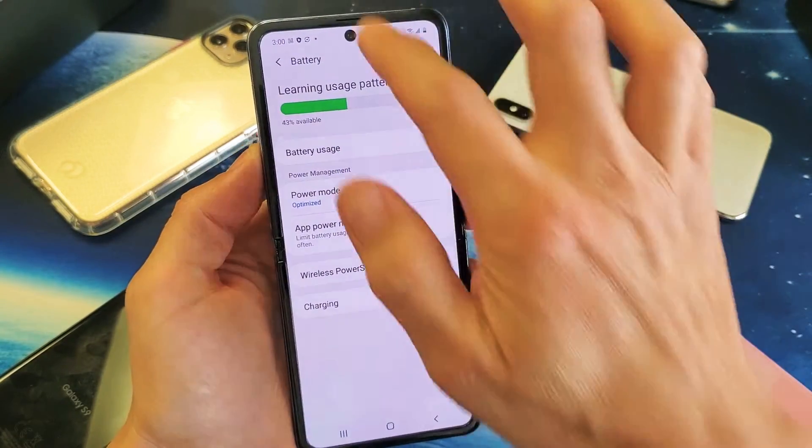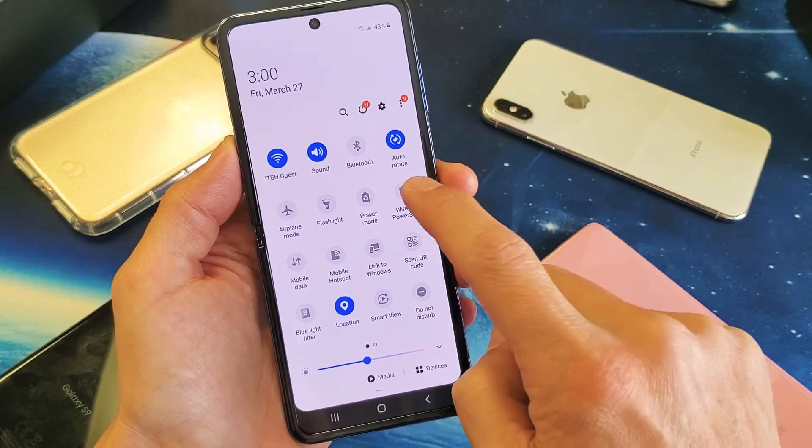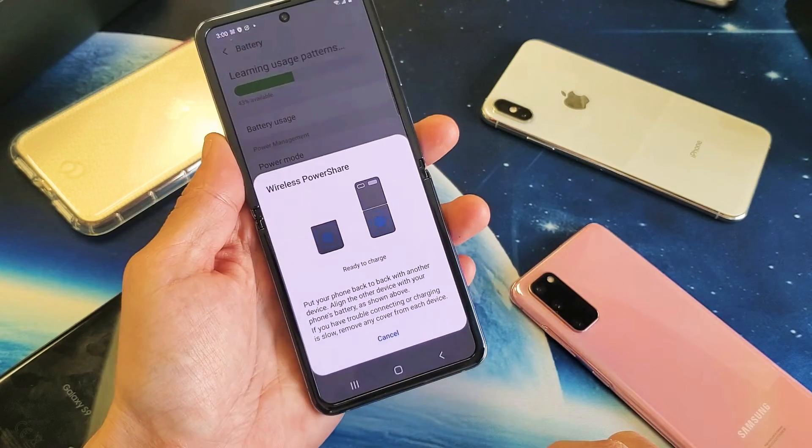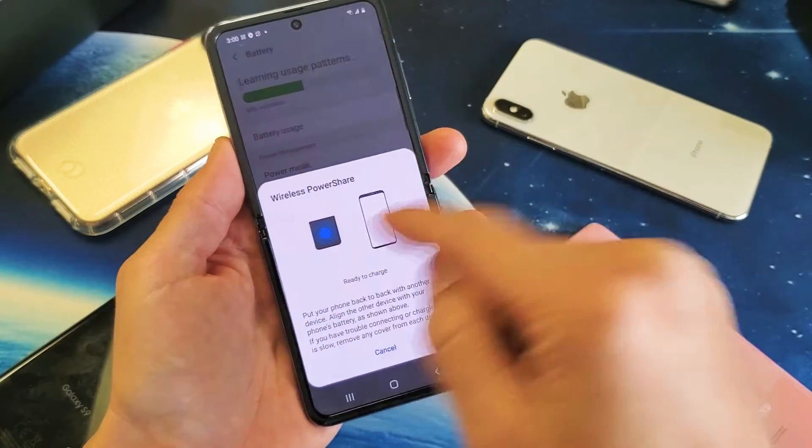Let's go ahead and wirelessly charge some of these phones here. So I'm just going to go ahead and tap on this. Now the thing is we can charge it having the phone open or closed.